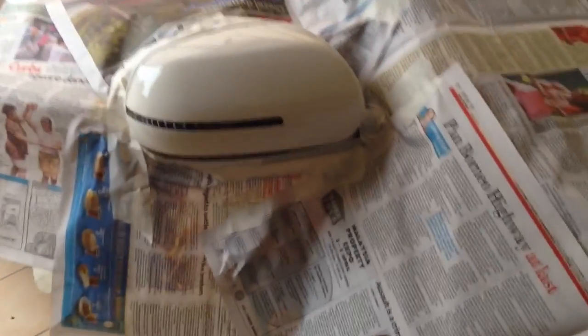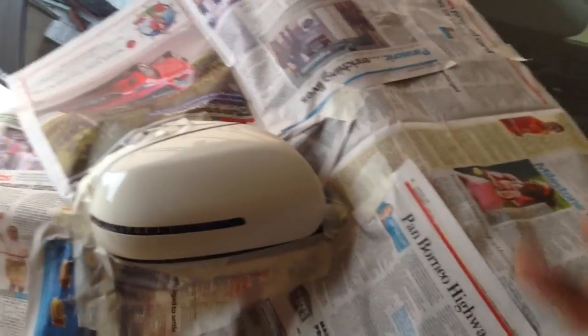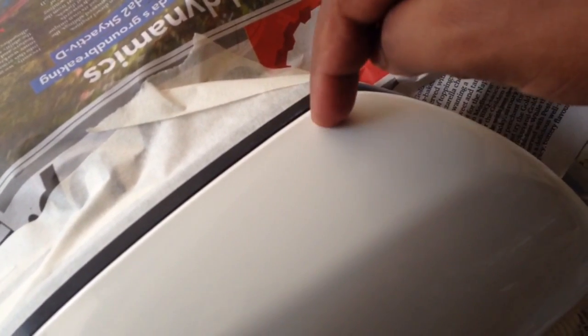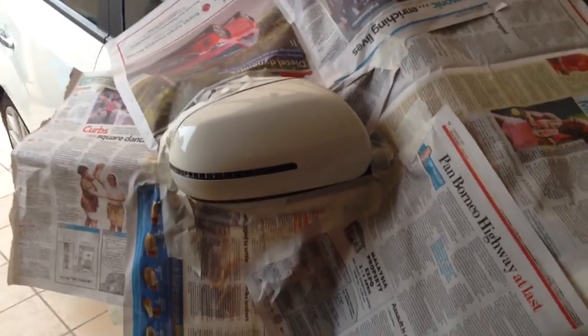Now we proceed to the wrapping. As you can see, this is how I wrapped it up. The reason why you see a lot of papers is simple — I don't want to do too much cleanup later on. I only want the white part to be black, so this is so that I have less cleaning afterwards. You can do it with minimum papers if you want. Do remember to take your time. I've done it this way so there's a gap between the black and the white, so later it will peel off very easily.